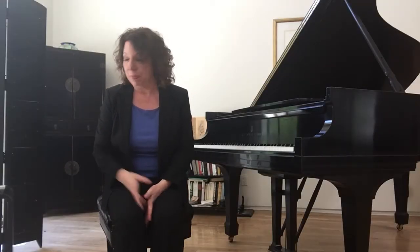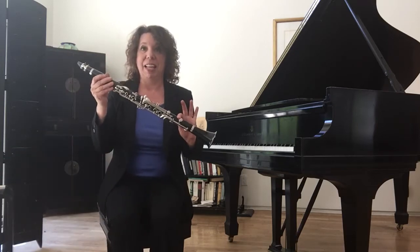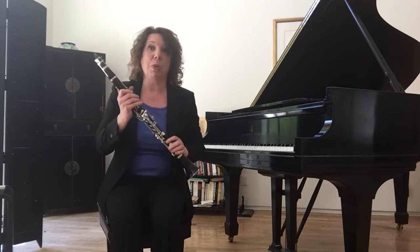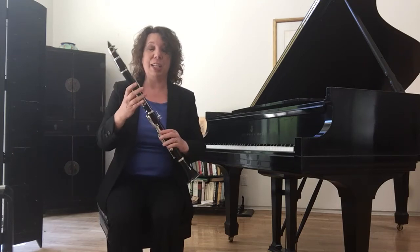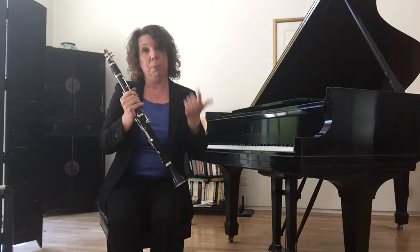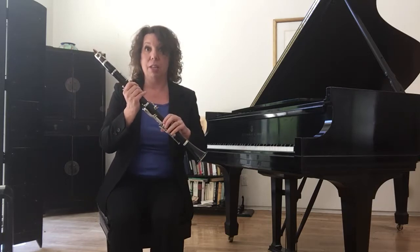Hi, today we're going to talk about the clarinet and how it works. A clarinet is a woodwind instrument. Mine is a cheap one made out of plastic, but good ones are made out of wood. Any instrument made out of wood that you blow into, like an oboe, a bassoon, or clarinet, is a woodwind.